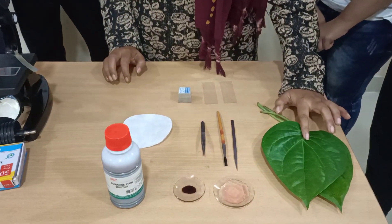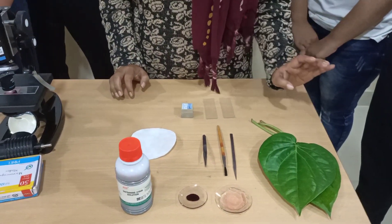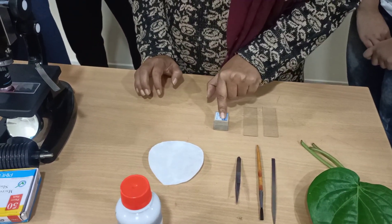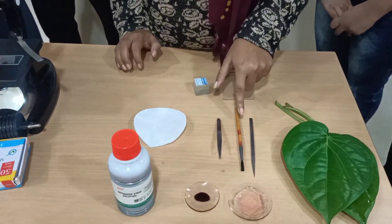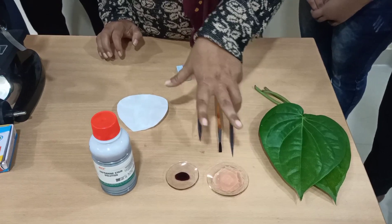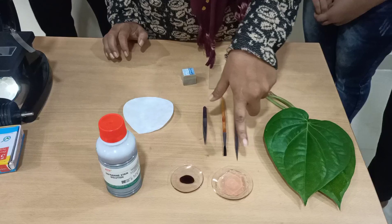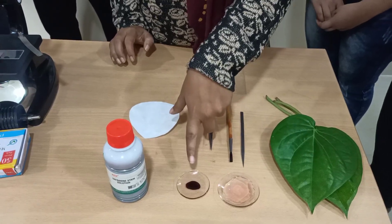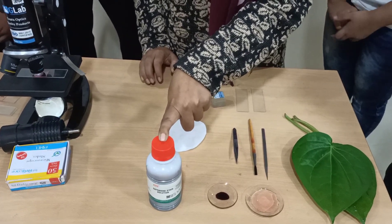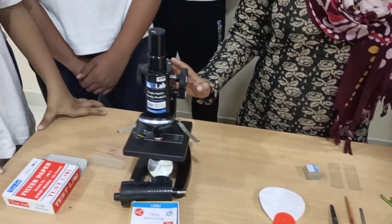First we have taken a bitter leaf, which all of you are familiar with. Then we have taken slides, cover slips, forceps, brush, spatula, and two watch glasses — one for keeping plain water and one for the dye. We have also taken safranin, which will help you to stain the stomatal cells. And obviously we have our microscope.